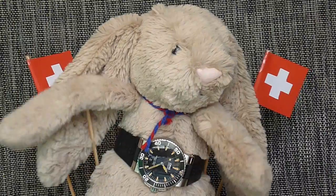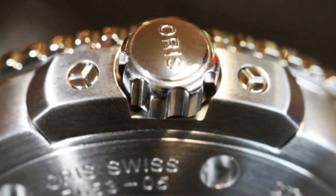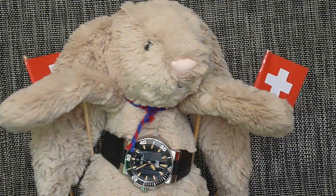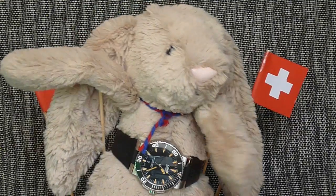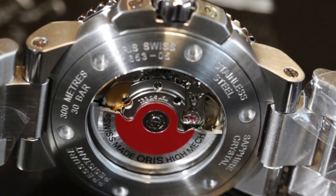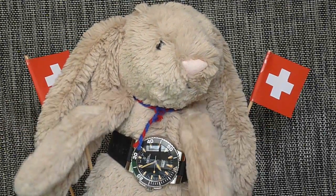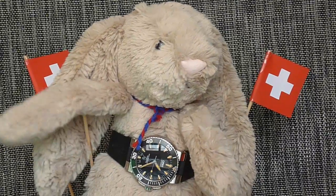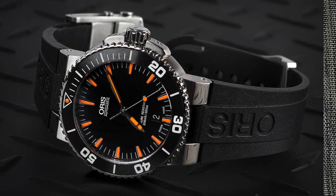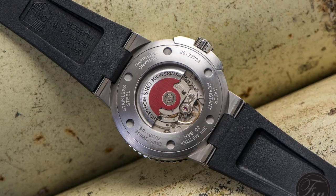Continuing with a look at the case — there is a screw-down crown which is protected by a chunky but unobtrusive crown guard. Turning over the case, you will find a transparent case back which displays the well-decorated rotor that is so characteristic of an Oris. Although the steel bracelet is amazing, I have opted to change for a silicone strap. This is incredibly comfortable and shows off the integrated design of the case.